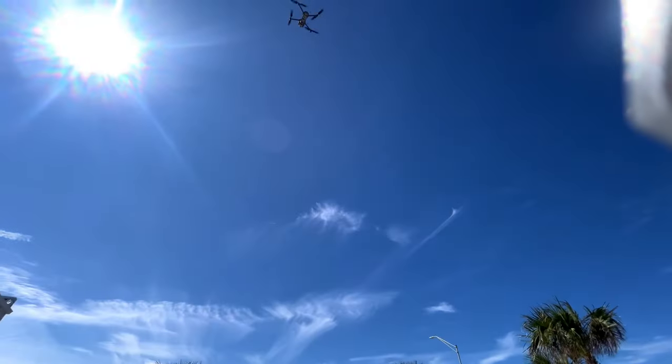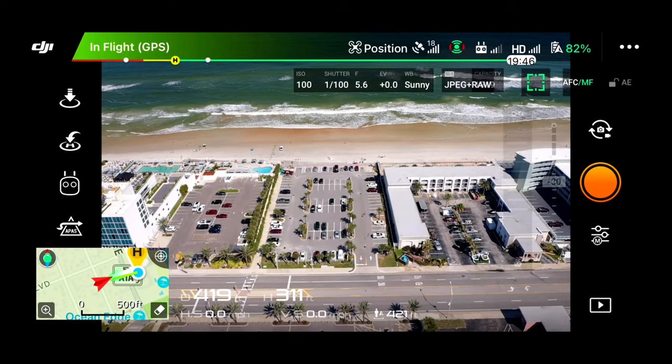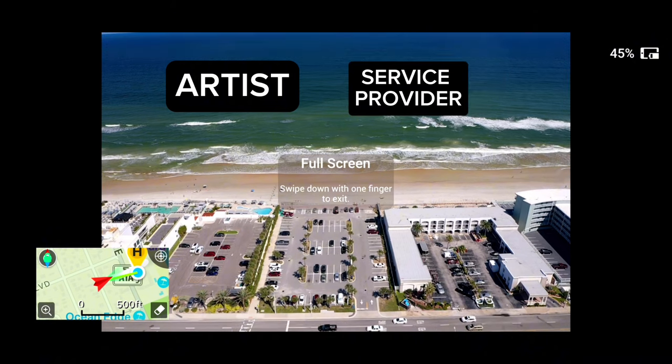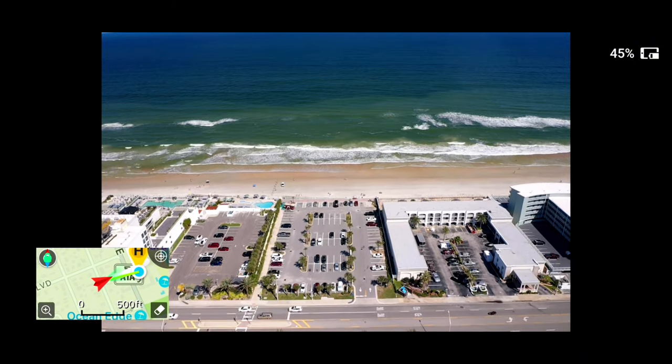I'm flying the drone from my car and there is nothing better than being in the AC — a completely different work experience. While the bird is up in the air, I have a question for you guys: do you feel like an artist or a service provider? Because the longer I do this, I feel like a service provider.